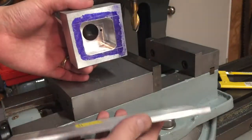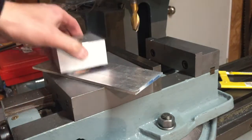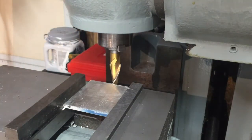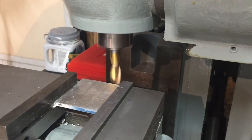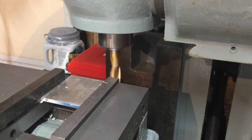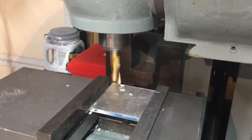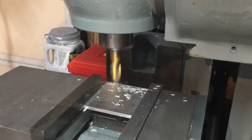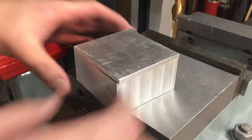To make the back for this, I actually happen to have some 3-inch wide plate, which will be perfect. I'll just cut this off and then work it in. I cut this off with a hacksaw and I'm just going to square up that rough edge, then clean up the other side. And there's the basic box.